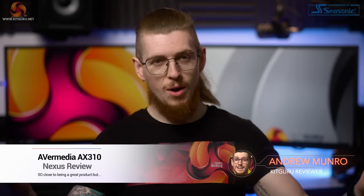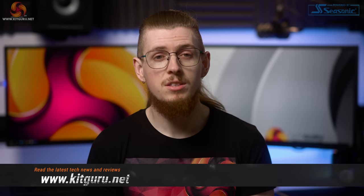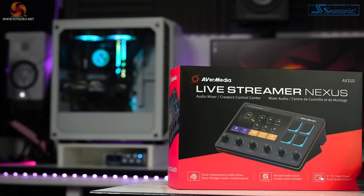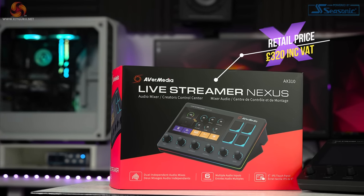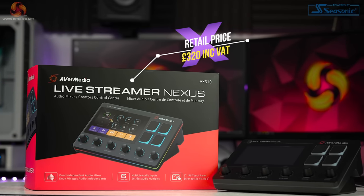What's up everybody, my name's Andy and welcome back to Kit Guru. As you may know, Ava Media make all sorts of products aimed at live streamers and content creators, such as capture cards and microphones, many of which we've reviewed here on Kit Guru in the past. But today we're checking out something totally new from them — really there's nothing else on the market quite like this product, at least nothing that combines all of these features into one item. We're checking out the Ava Media Live Streamer Nexus AX310 control centre, coming in at £320.